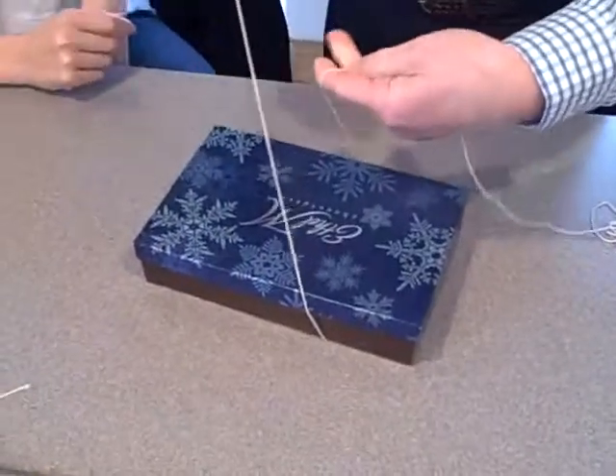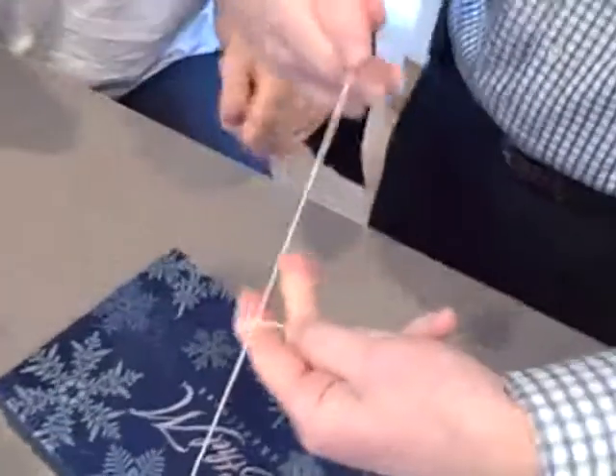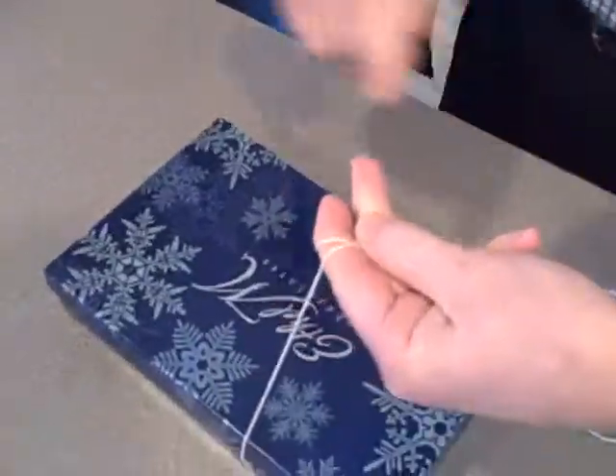All right, paper knot. I'll hold it like this. Did I make it? Yes. I'll do it once.